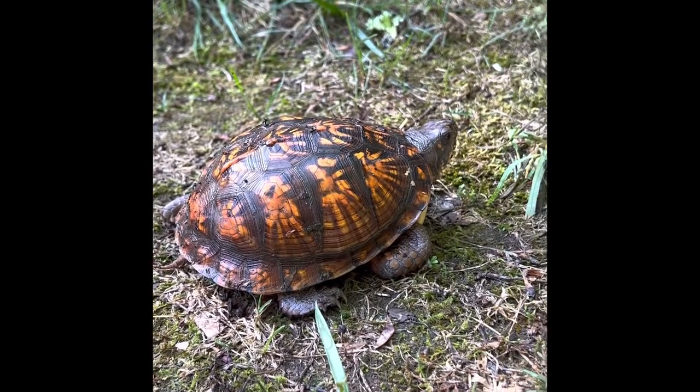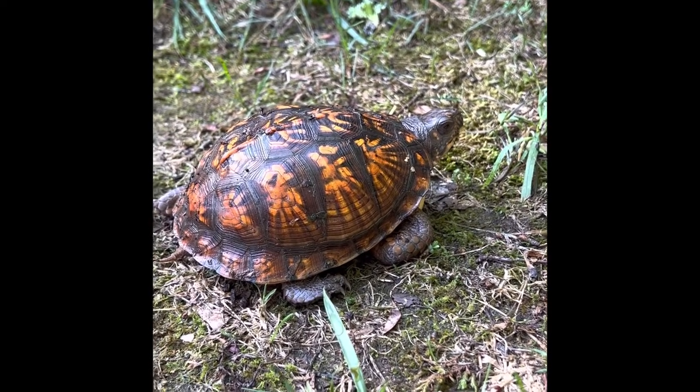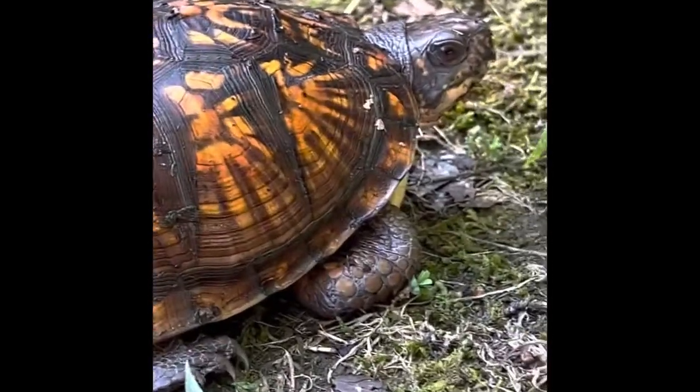Also, they live in the eastern United States, like from Maine to Florida, and they're protected in most states because they grow so slow and they only lay two to six eggs during June and July.